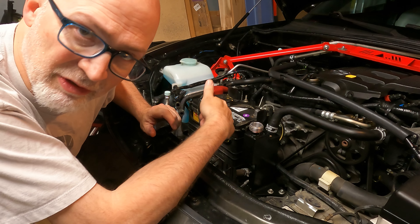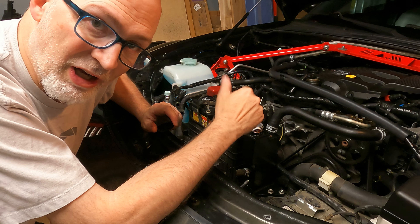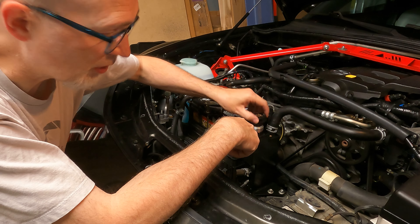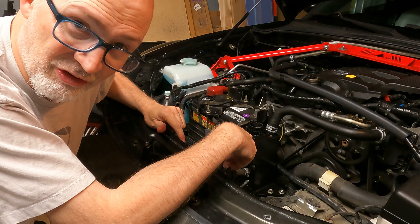I have to put my coolant tank back in and my air box back in before I can do the bleed on the power steering reservoir, so I'm going to go ahead and put that back together. Also, the cap for the power steering reservoir from the stock one works great on this, so you can use that for this one.